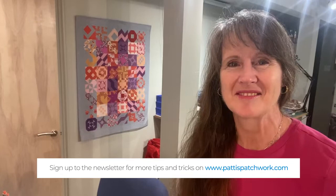Hey quilters, it's Patty Carey of Patty's Patchwork. Thanks for joining the For the Brave quilt along, celebrating the 10th anniversary of Northcott's iconic Stonehenge Stars and Stripes collection. Together we're making this stellar Quilts of Valor size quilt. I hope you've been enjoying the quilt along so far — this month we're working on Block Three.